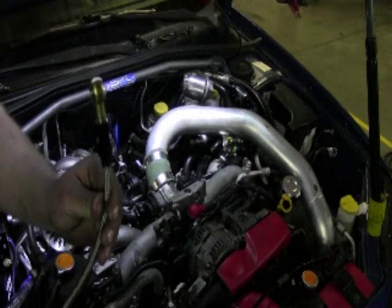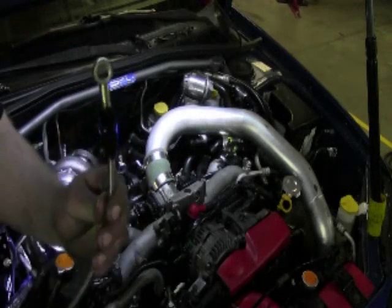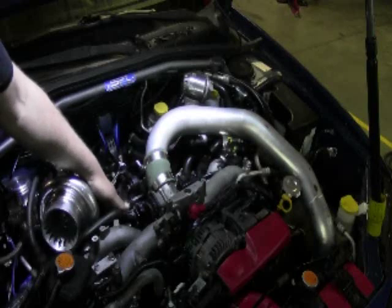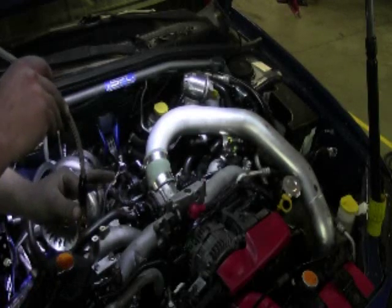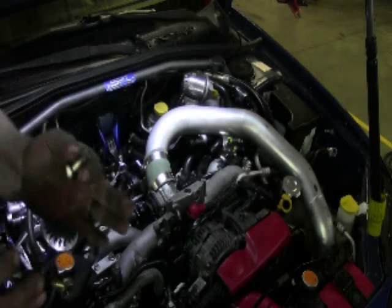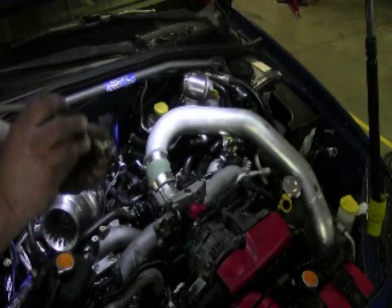Next, for the oil line connection on the WRX, you're going to get the banjo fitting. Basically you're just going to unbolt the factory oil line on the back side of the passenger head — this is going to bolt in right in its place using the factory bolt that came with it.